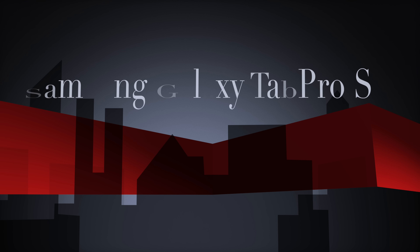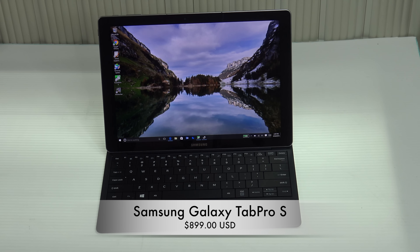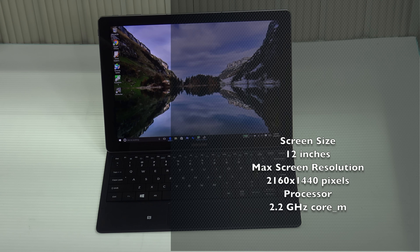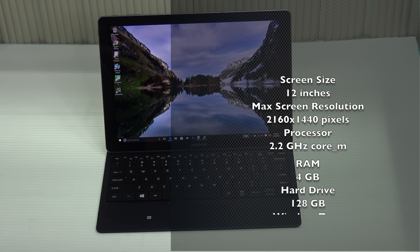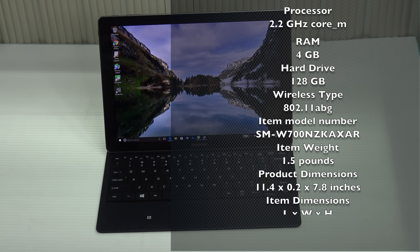Hey everybody, it's Andrew back again with another video. Today we have the review of the Samsung Galaxy Tab Pro S. Let's find out if the Surface Pro 4 will be dethroned as the king of the two-in-ones, and let's find out if it's a buy or a don't buy. We unboxed the Samsung Galaxy Tab Pro S on Monday, were really impressed with the screen, and we like the fact that it comes with the keyboard in the box. We've been testing it ever since, and now here is our full review.